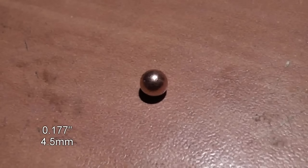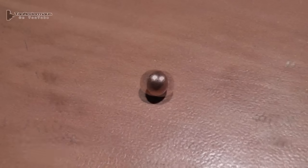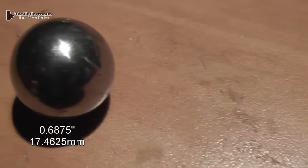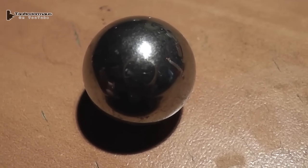Hello everyone, this is Jeff of TauflaterMouse. Today we are going to supersize the BB gun concept — what will happen if we put a very large bearing ball in a 12 gauge shotgun and shoot it?